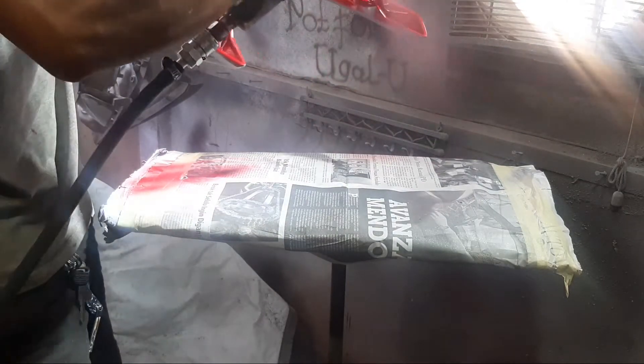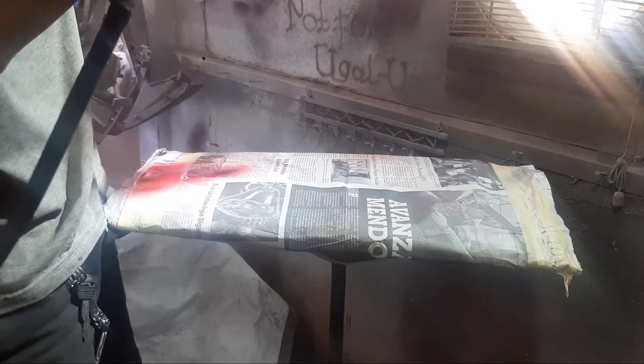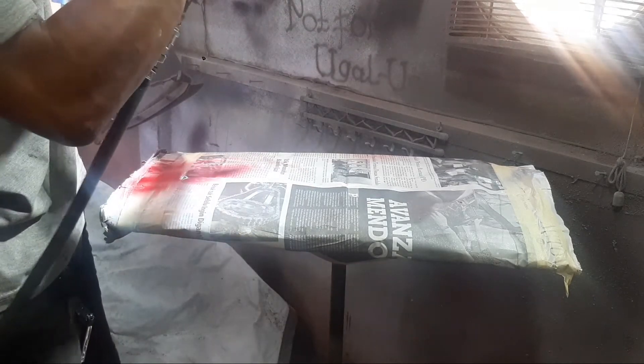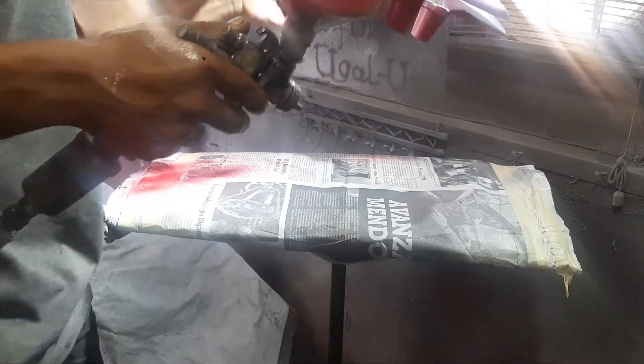Lakukan secara tipis dan merata. Hati-hati, kalau untuk di warna candy tone kalau tidak merata bisa efek blank. Tapi nanti itu kembali lagi, tergantung anda menggunakan candy tone dari merek apa.